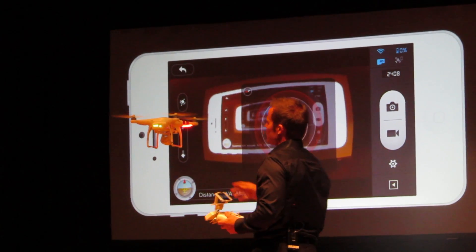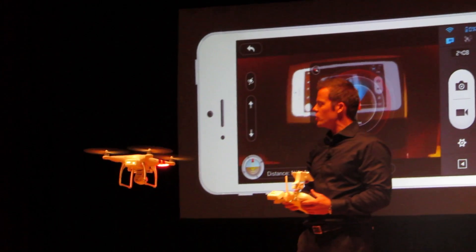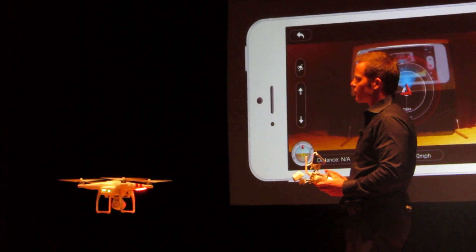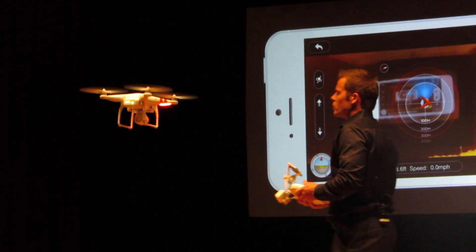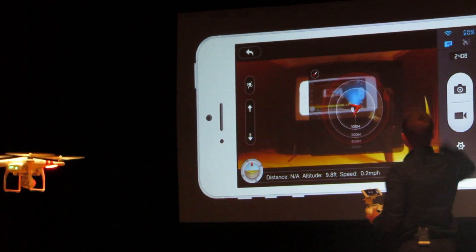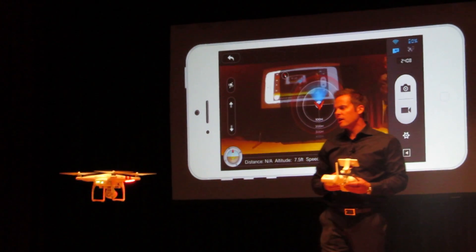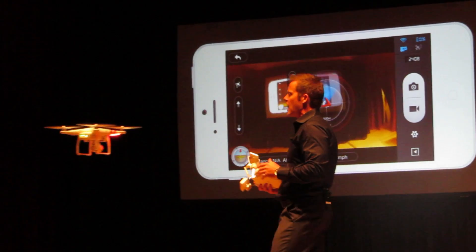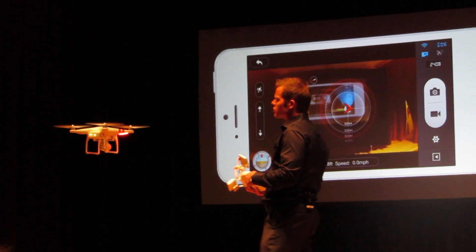The other fun thing about the phantom is we've got a new battery that just slides right in the back, so there's no cables anymore — no plugging in battery cables. The whole time you're flying, you can monitor your battery level. We've got an actual percent indicator, so the whole time you're flying you'll be able to see exactly what battery percentage you're at, and you'll get an alarm when your battery starts getting low.